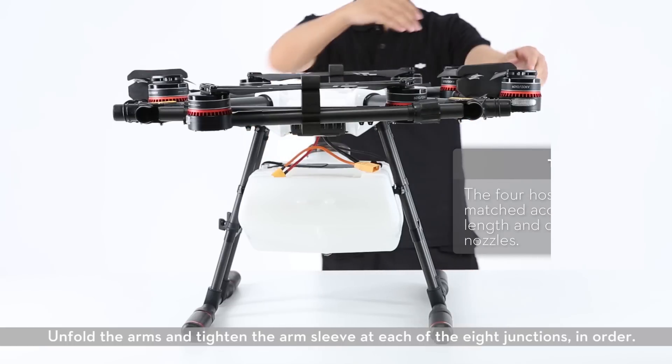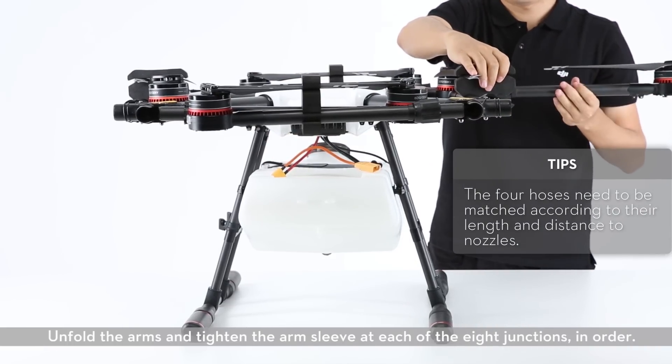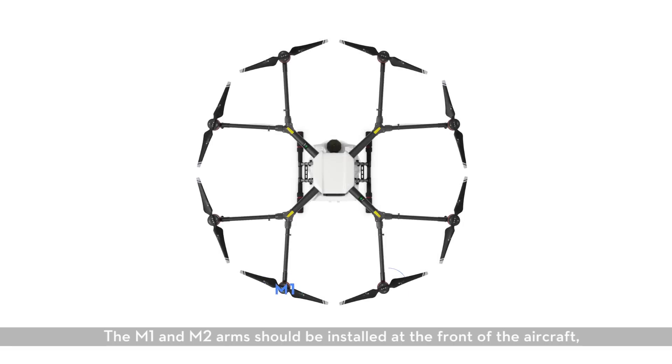Unfolding the arms. Unfold the arms and tighten the arm sleeve at each of the eight junctions in order. Make sure that the arms are correctly installed. The M1 and M2 arms should be installed at the front of the aircraft and the M5 and M6 arms at the rear.